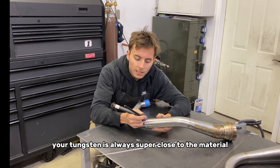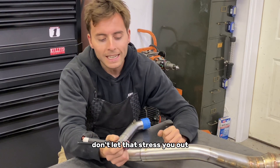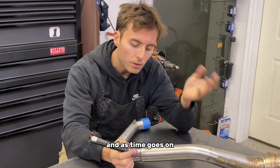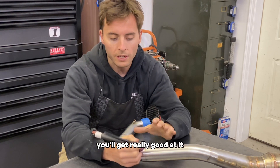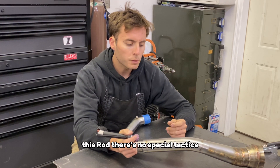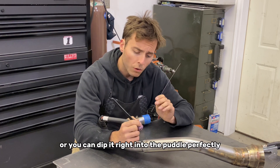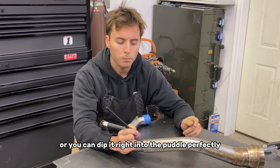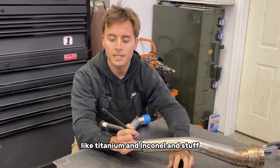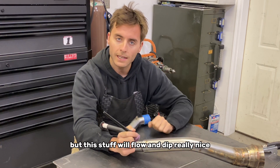Your tungsten is always super close to the material. If you're just starting out, don't let that stress you out — you're going to dip the tungsten, who cares? Just try your best, and as time goes on it'll just be second nature. You'll get really good at it and won't even realize how close it is. With this rod, there's no special tactics as far as dipping goes — it'll slide in from the front, it melts really easy, or you can dip it right into the puddle. Steel and stainless steel weld pretty well. When you get into other alloys like titanium and Inconel, it can get a little trickier, but this stuff will flow and dip really nicely.